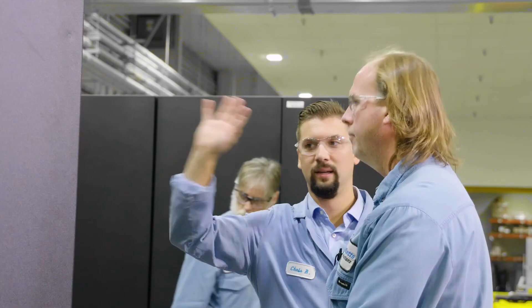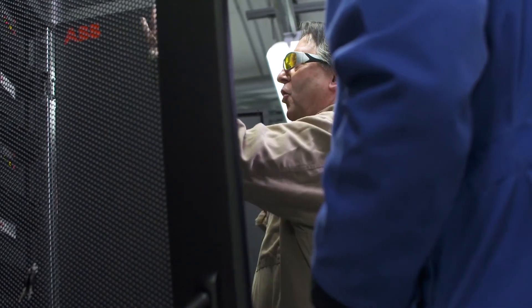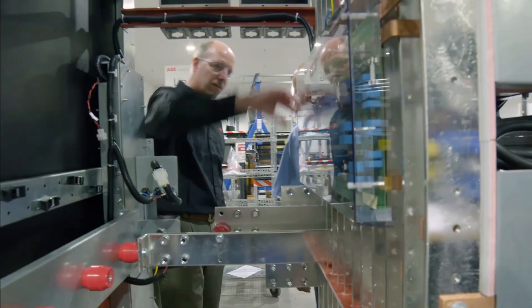Here at ABB we look at delivering solutions, not just products for our customers. Everyone has different needs, and we're always looking at ways to make improvements. The more feedback we receive, the better we can meet a customer's demands.